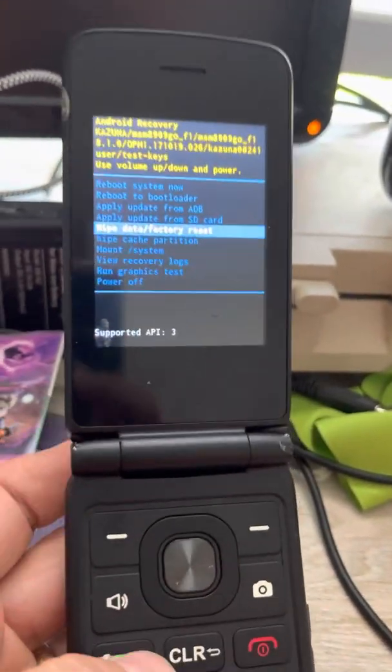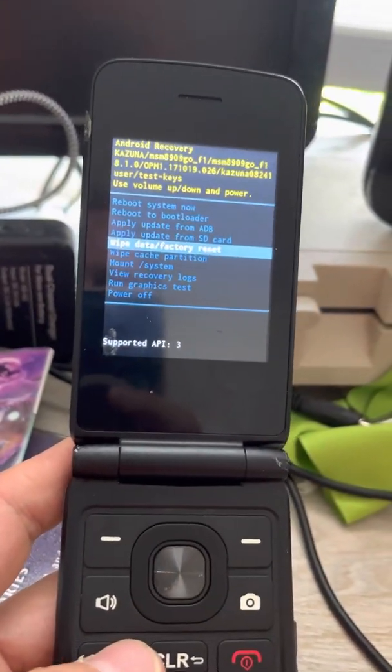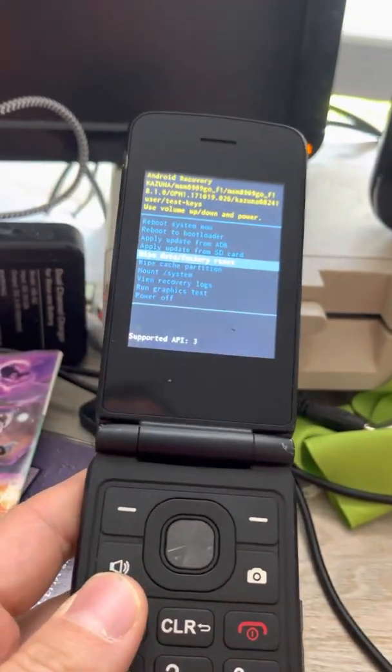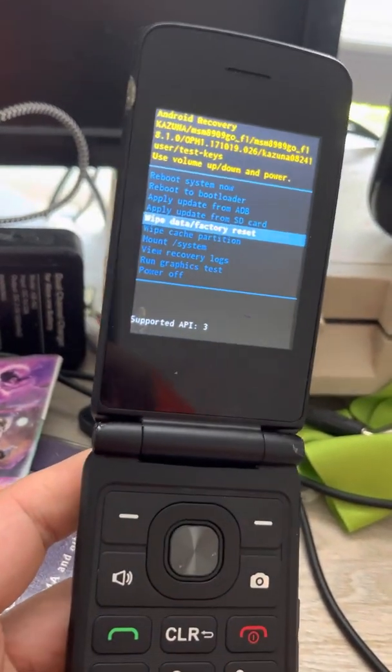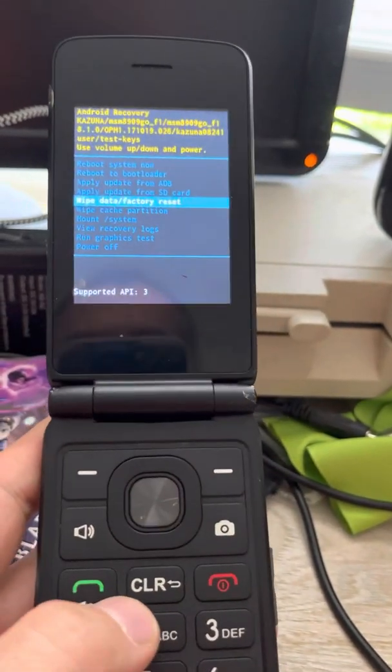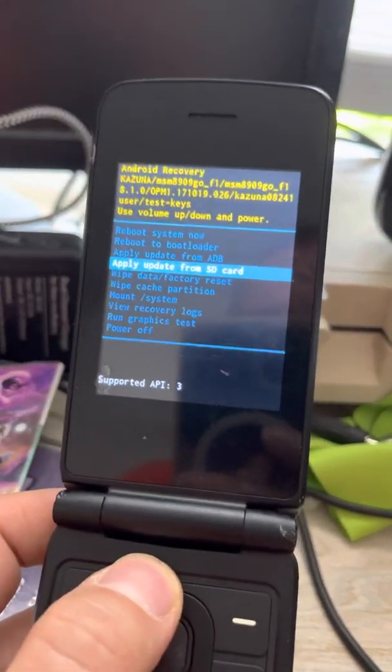When you factory set your phone — I'm not going to do that here — but it's going to take it back to factory settings. It's going to contact Verizon, your phone company, and just do a check. And then you'll be at your stock settings.